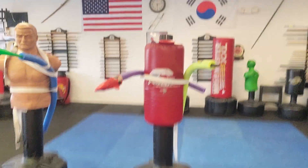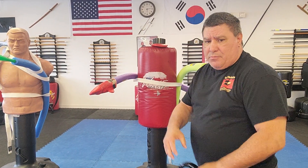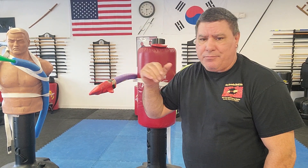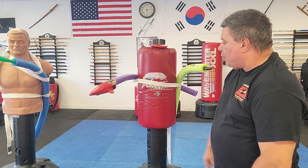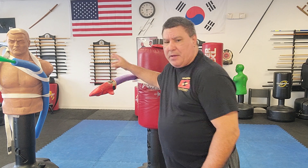You can also use pool noodles on any bag, even a hanging bag. I'm using old white karate belts, but you can use rope, belt, tape — whatever you want to attach it. On this one I got two pool noodles and I added a glove. I didn't tape the glove around it and I'll tell you why in a minute because I'm going to show you.